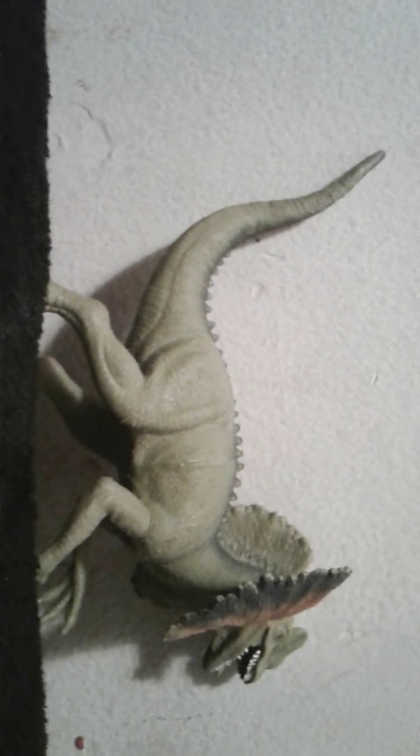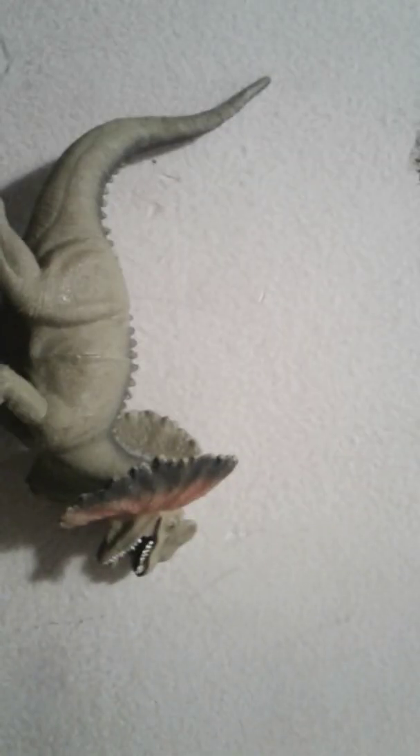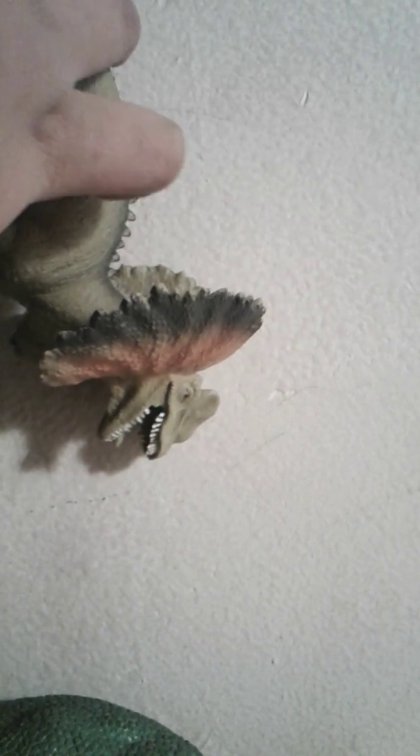Scientists think that the Dilophosaurus didn't actually have the frill on their neck. They didn't have this. They more looked like this — a good example would be this instead of with the frill. So they didn't have the frill. This one is based on Jurassic Park.